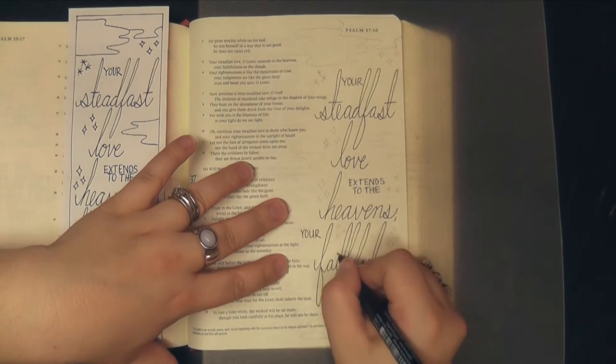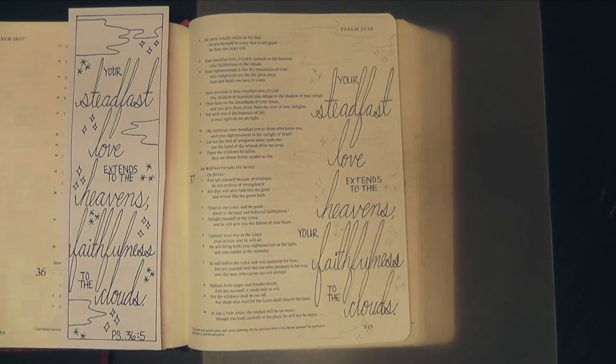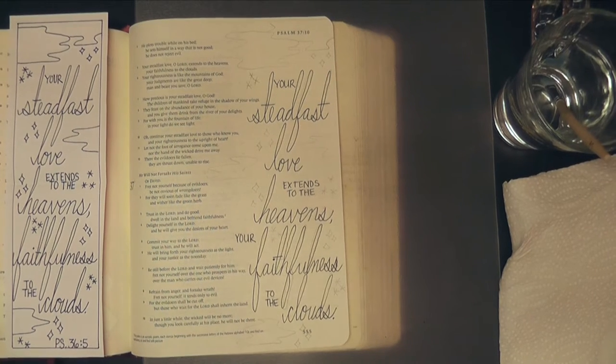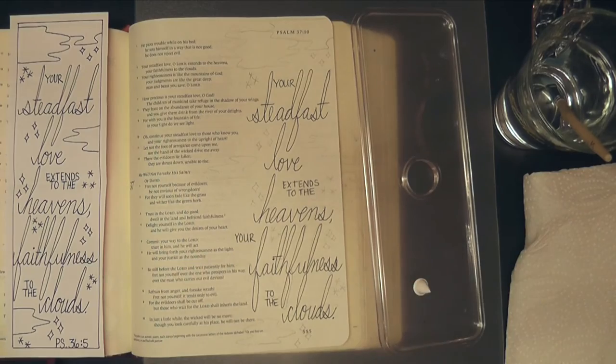You can see I simply traced it into my Bible with pencil and now I've gone over the lettering with my Faber-Castell Pit Pen, which is permanent, and I used this permanent marker because I'm going to be going in with some watercolor stuff later on.